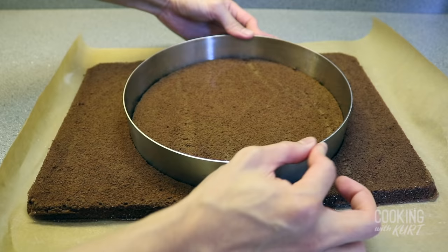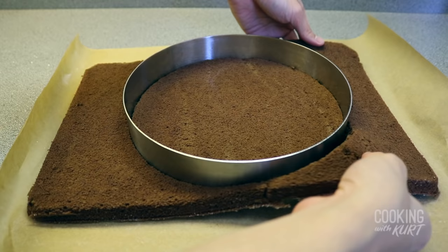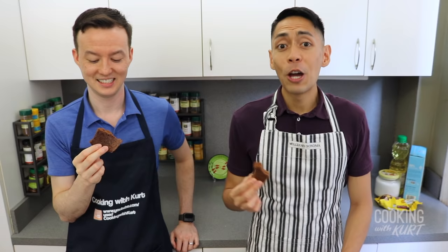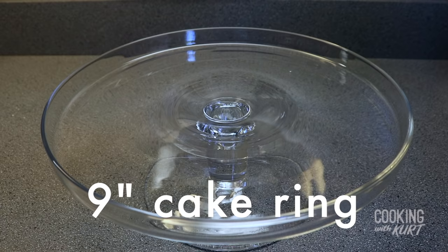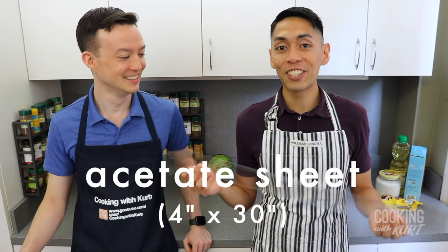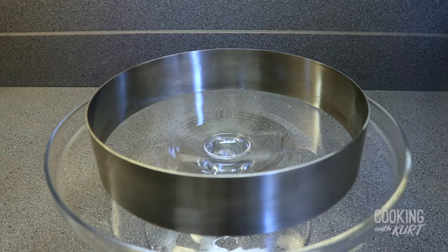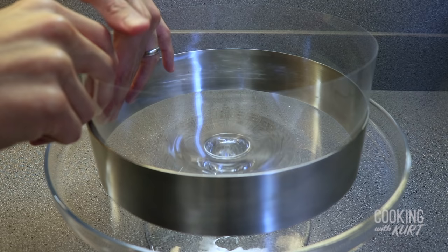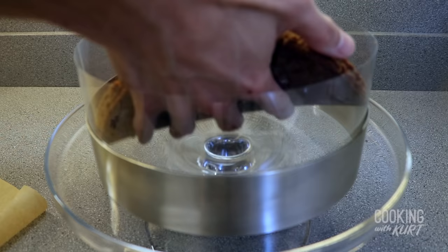Now that the mousse is ready, we're going to assemble the cake. Take a 9 inch metal cake ring and press it into the chocolate pound cake, twist it to cut the cake, and peel off the sides to make one full cake round. You won't need any of the leftover scraps in the final cake, so you can eat it if you want. Take the same 9 inch metal cake ring and place it in the center of your serving plate. Then take an acetate sheet — it's already 4 inches high and cut about 30 inches long — and using the metal cake ring as an outer shell, create a circle with the acetate sheet on the inside of the cake ring.